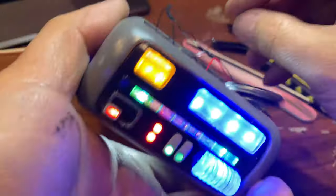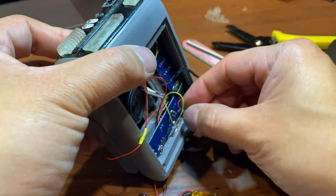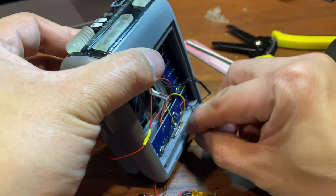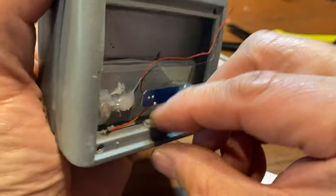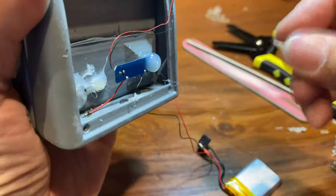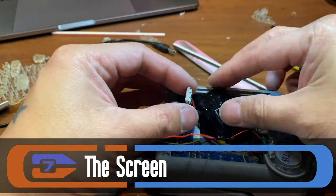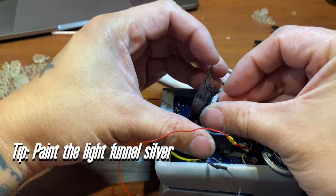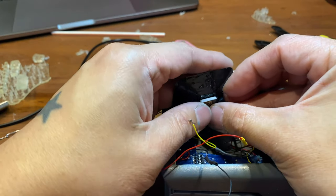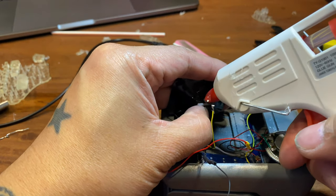If it doesn't work too well, just make sure that the reed switch is in the right spot. For the screen, I should have painted this silver — that's easy to fix. This is another opportunity to make sure you're turning on the whole thing to test it before you glue.